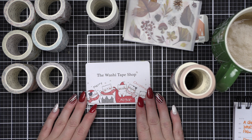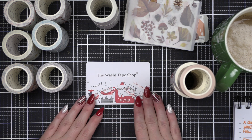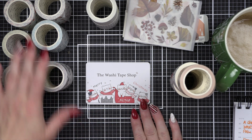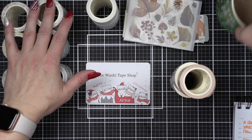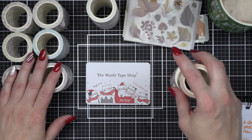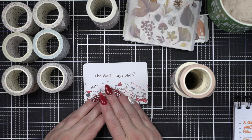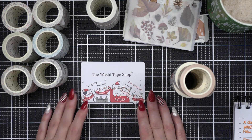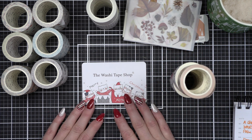Hey everyone, it's Nicole Spohr for Plan with Nicole, and today I wanted to share my Washi Tape Shop haul. I'm super excited about this — I've actually had it for a little bit. I filmed another unboxing and it was horrible because I had to unpackage all of the washi and it took forever, so I've unpackaged it. I am a new affiliate with the Washi Tape Shop, so if you see anything you like, I would appreciate it if you used my link below.